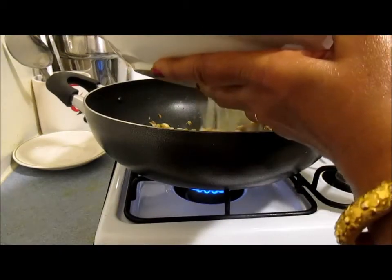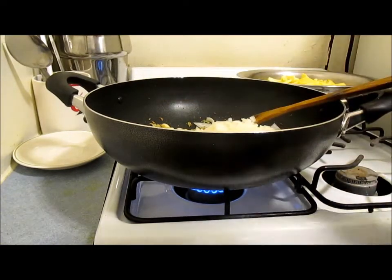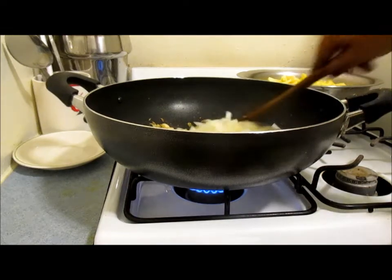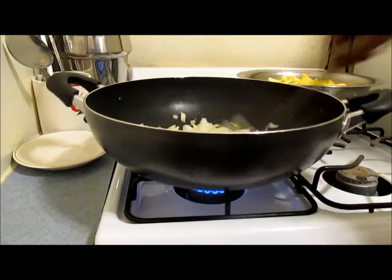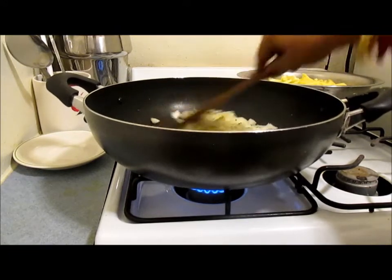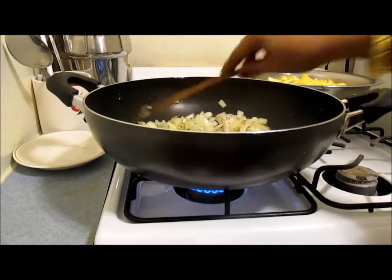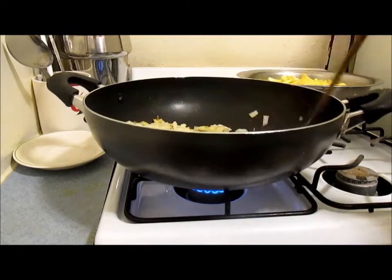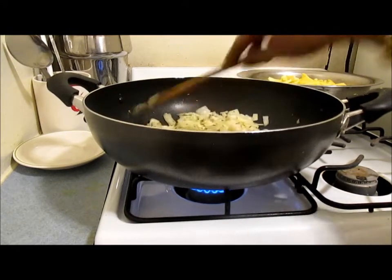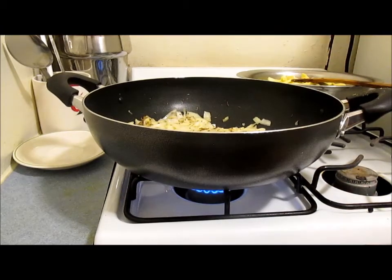I have two large onions cut into small pieces. I'm going to cover this and let the onion, ginger, and garlic cook for about 5 minutes until they are cooked and a little bit brown but not burnt. You can choose to cover or leave it open — I'll just cover it so it will cook a little bit more.